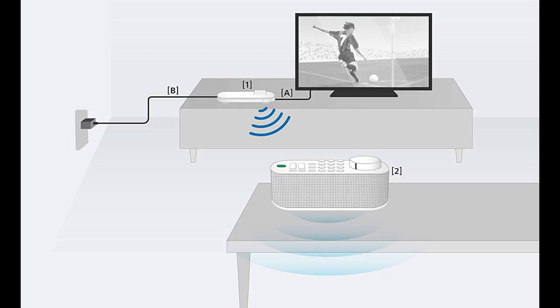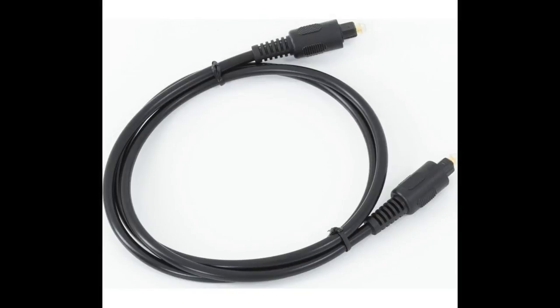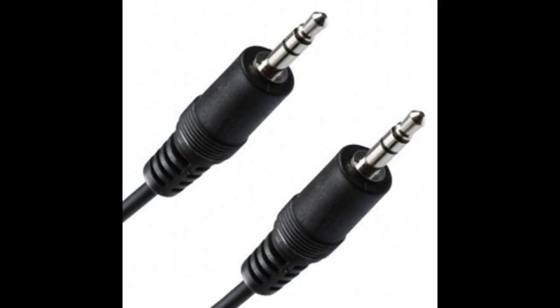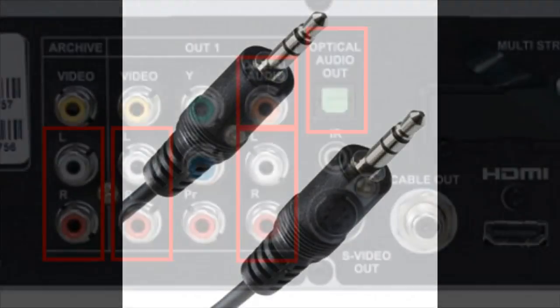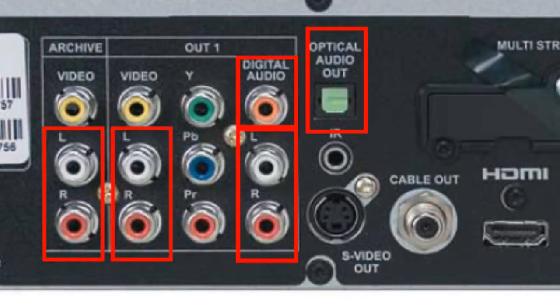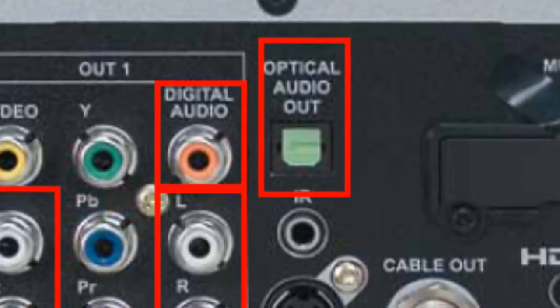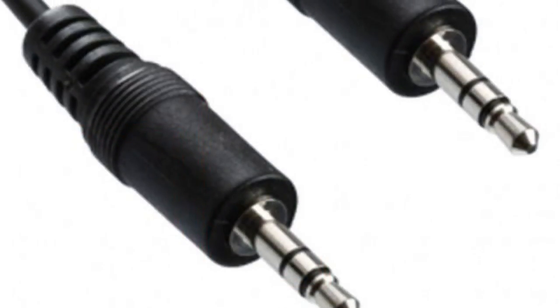The way it works is there's a base station that plugs into a wall outlet for a five-volt power supply, and that plugs into the audio port on the back of your TV. Out of the box, Sony provides two options: first there is the preferred digital optical lead, and then there is a 3.5mm mini jack lead which uses your TV's headphone socket. Most modern TVs will have an optical audio out, but some have gone over to digital coax, in which case you'll need to use the 3.5mm headphone jack.